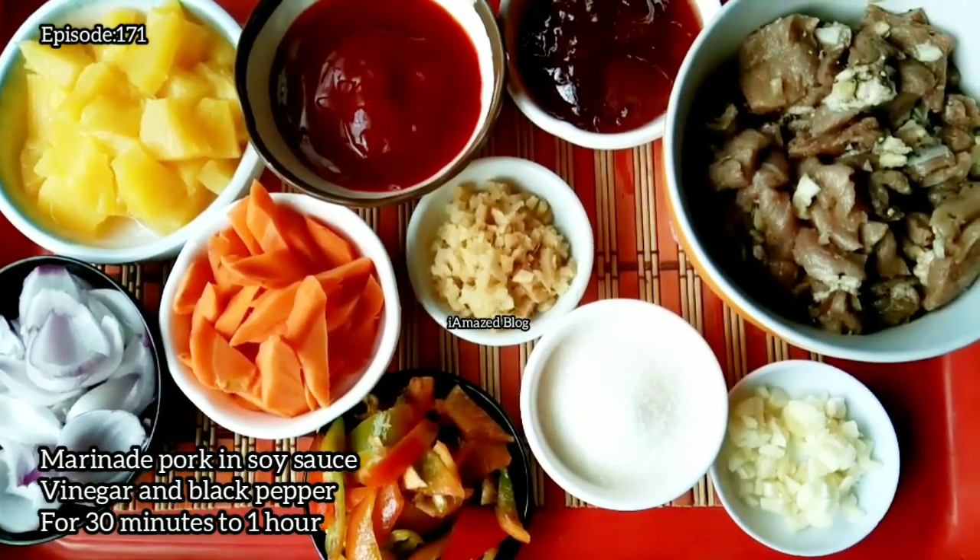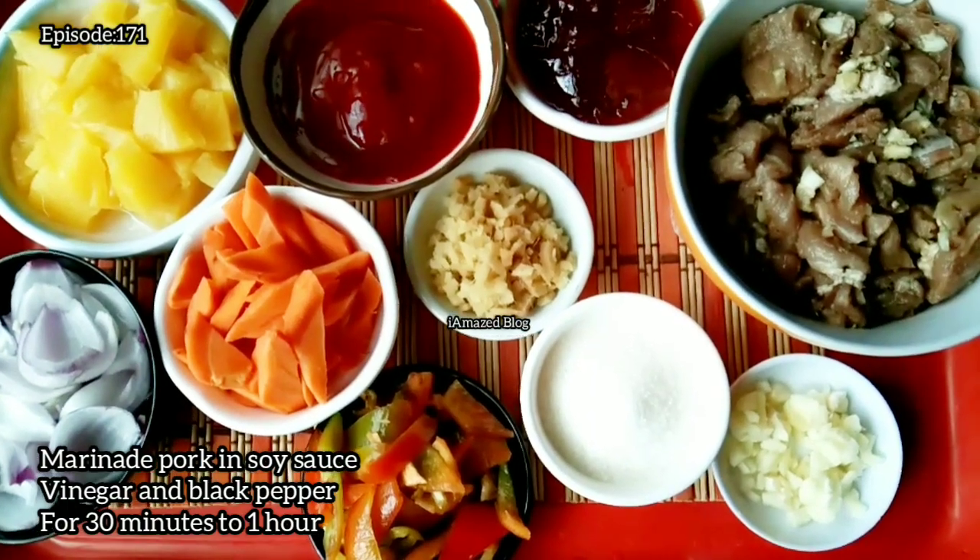Marinate pork in soy sauce, vinegar, and black pepper for 30 minutes to 1 hour.